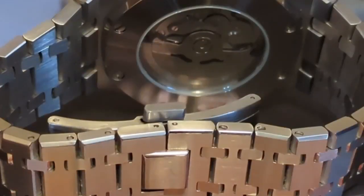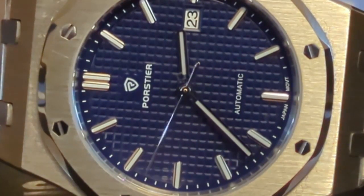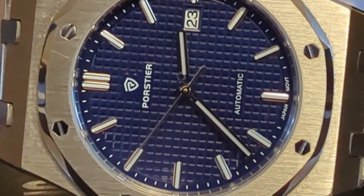This Porster does indeed have a fully articulated bracelet that looks like the real thing. It also has real hexagon-shaped bezel screws that actually connect the bezel and the case back. The only thing keeping this from looking like a real Royal Oak — besides the Porster name and logo — is the reliable but ever-homely looking NH35 showing through the display case back with its stock rotor.